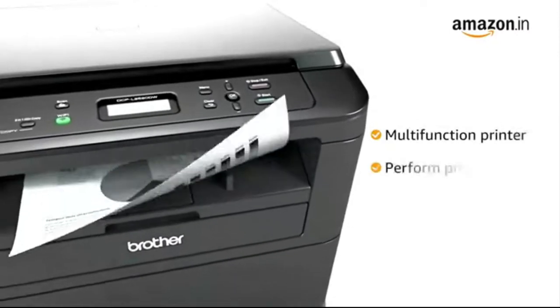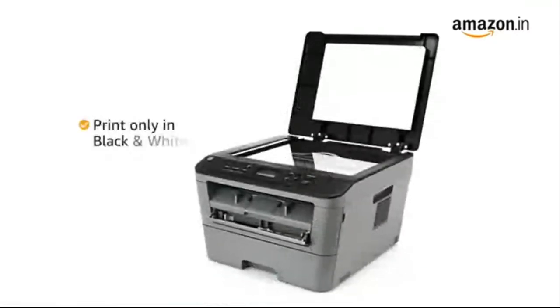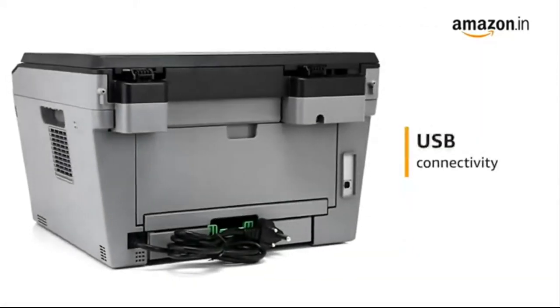This multifunction printer can perform print, scan, and copy functions. It can only print in black and white. Connect to the printer using the USB cable.